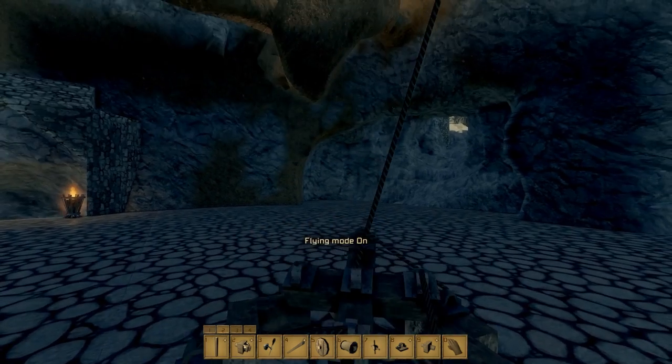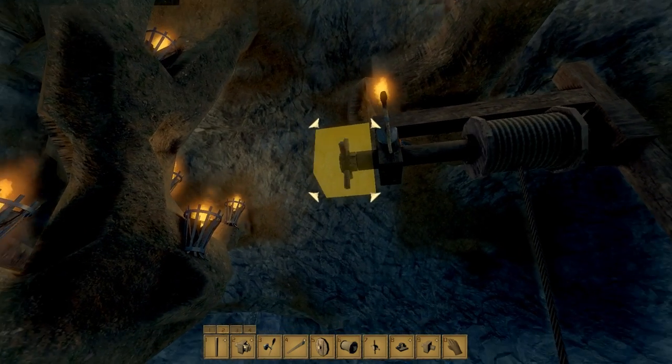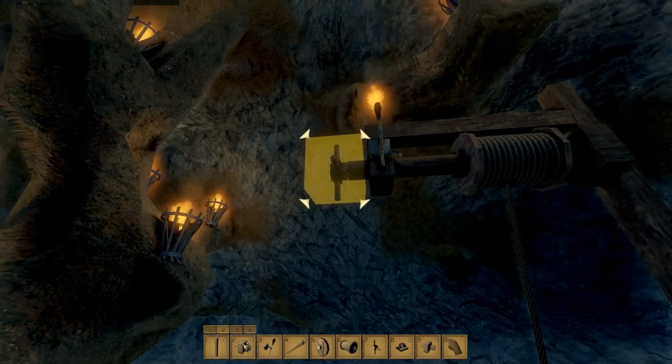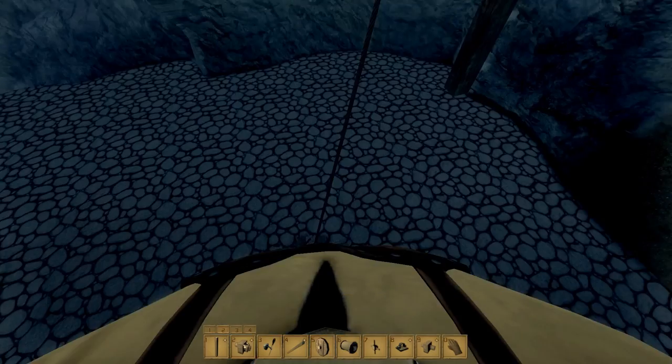Quick, spool it up — some have been destroyed because of these physics. Yes, it's working! We give you the unlit chandelier.